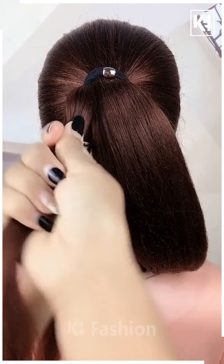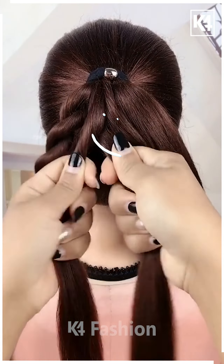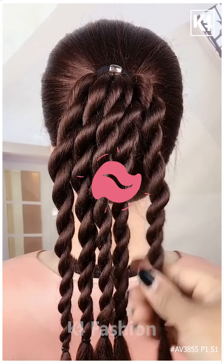For the next one, make a ponytail and then take a smaller section out of it, roll it all together and then tie it nicely with the help of the elastic. Now repeat the exact same process and it's all done. It's cute, right? Thanks for watching!